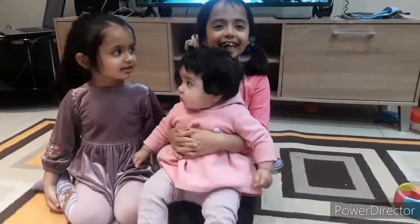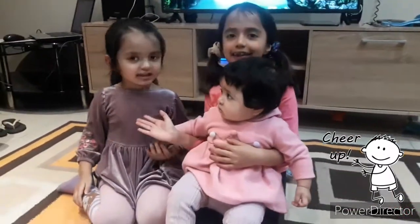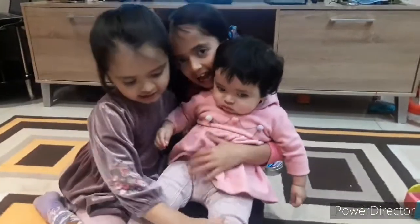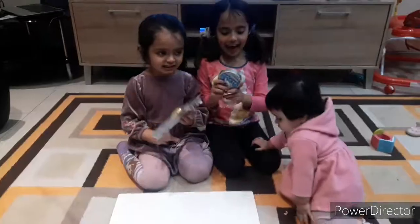Hi guys, it's me Janet and my sister Emma and my baby sister Yuma. Say hi Yuma.